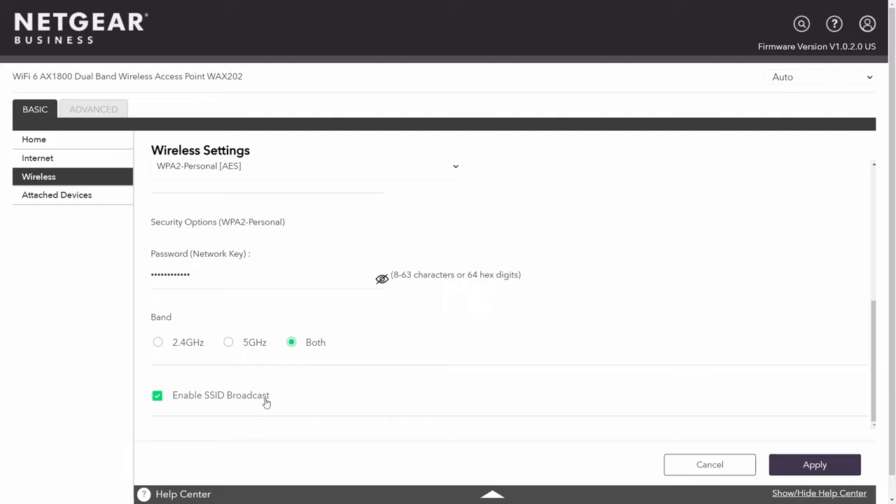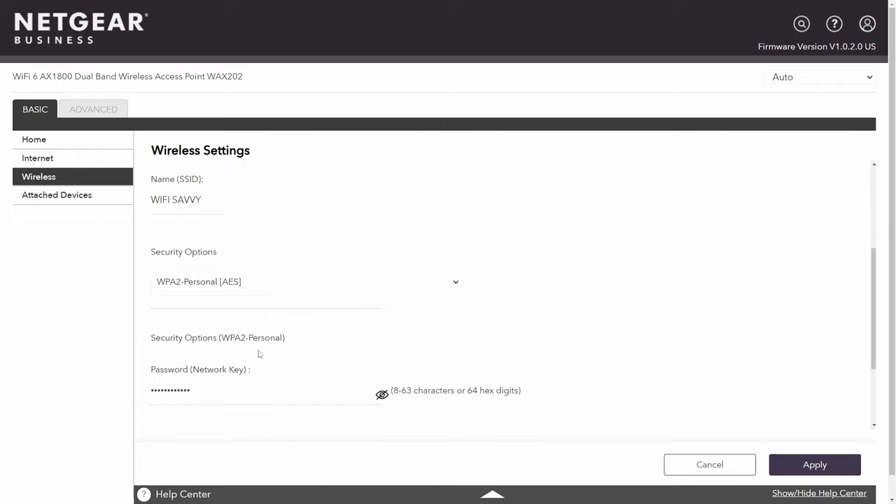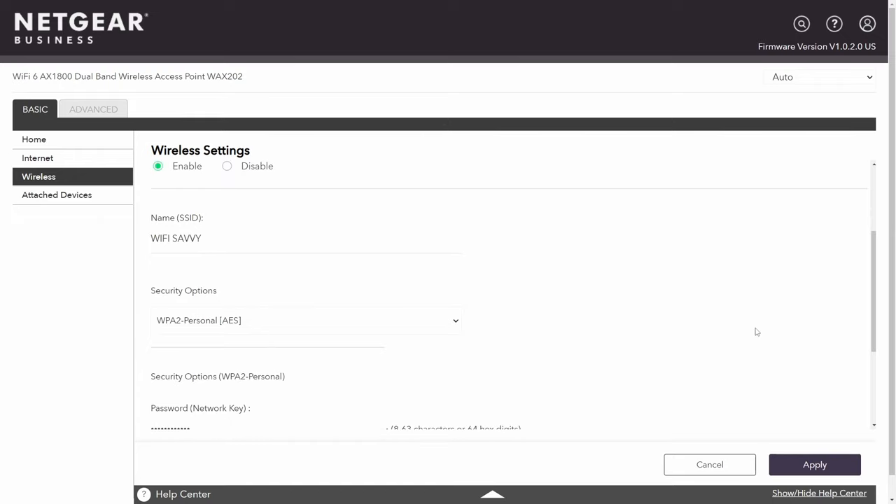Finally, there's 'Enable SSID Broadcast.' This means all devices can see the SSID and try connecting to it. If you disable this, only devices that know the SSID will be able to search for it — it's a privacy matter regarding whether the public can see your Wi-Fi connection. If I hit Apply, these wireless settings will take effect with a new password and new SSID. Because you're changing the SSID or password, you'll need to restart the router for things to take effect.